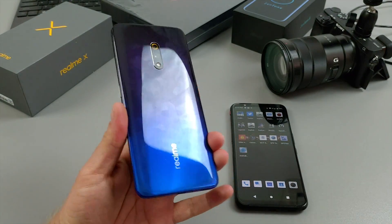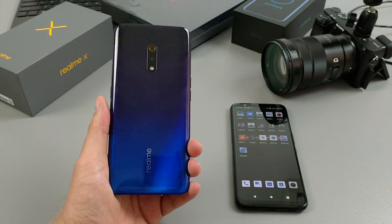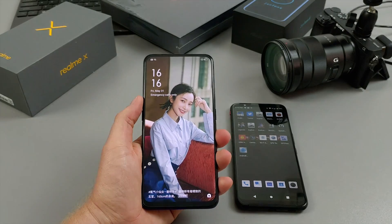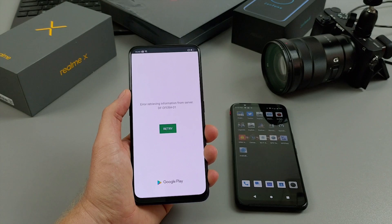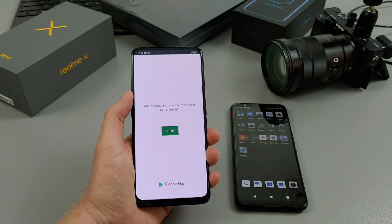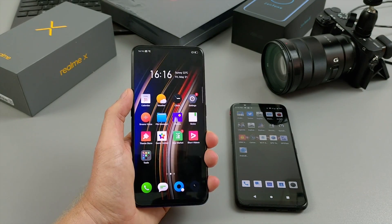This feels like it's plastic on the back — that's the only thing so far. I'm having a little bit of trouble with the Realme X because this is the Chinese version. I'm trying to get Google Play to install and I've just wasted like two hours trying all these different versions of Google Framework and Google Play Store, still running into this error, which is really annoying. The AMOLED panel looks pretty good though.